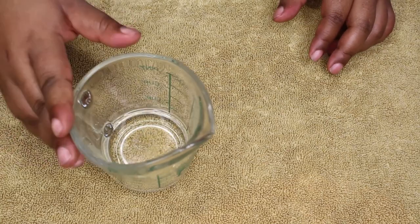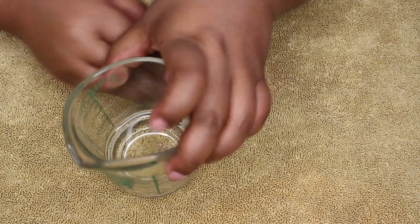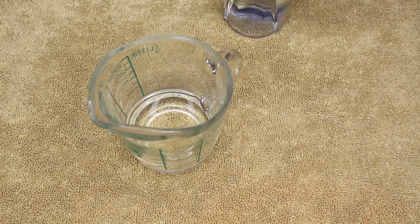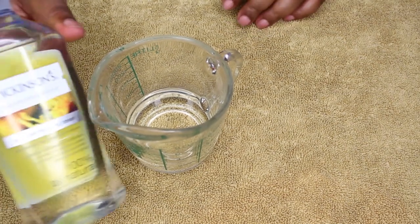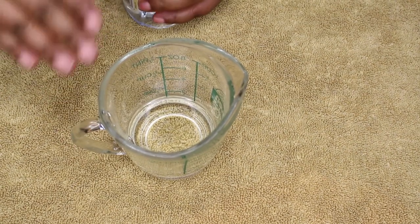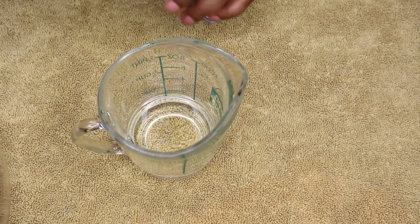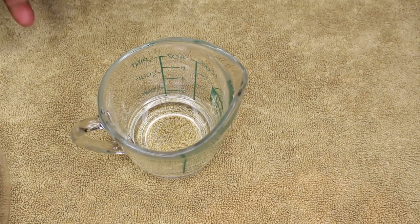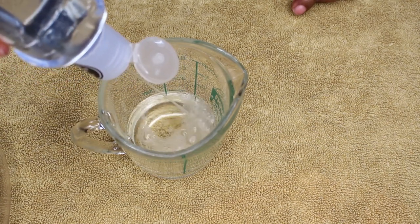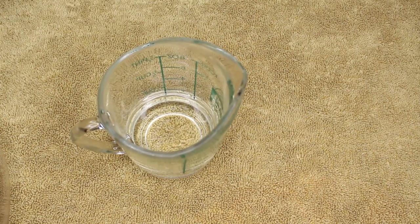In this cup I've already got about a third cup of aloe vera juice. Now I'm also going to add some witch hazel. I'm going to mix it all up in the cup because it's going to make it a whole lot easier to pour into the bottle. I'll squeeze in about a tablespoon of witch hazel.